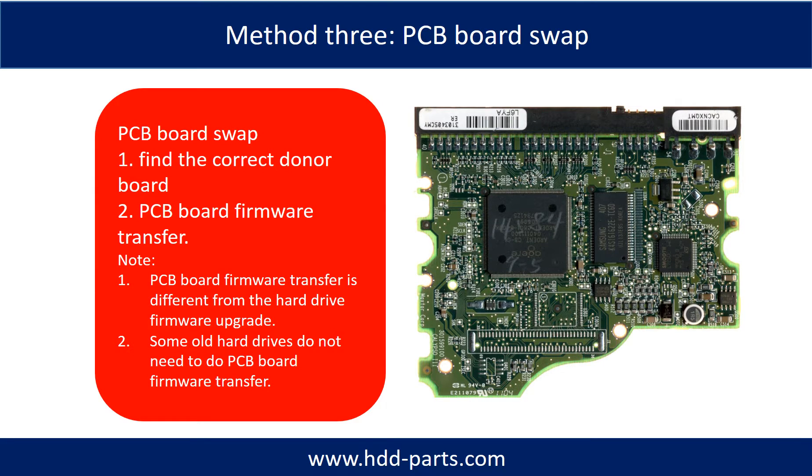Fixing hard drive PCB board — Method 3: PCB board swap. PCB board swapping includes two steps. Step 1: find the correct donor PCB board. Step 2: transfer from your PCB board.